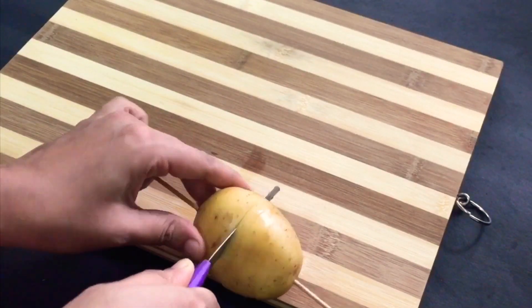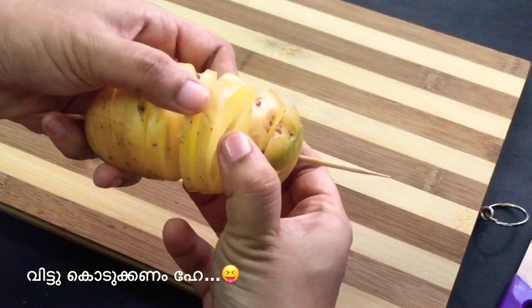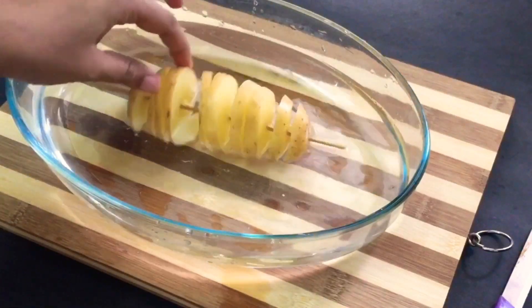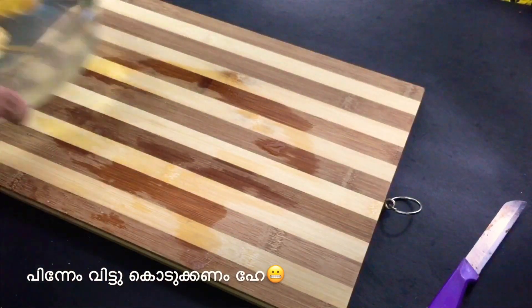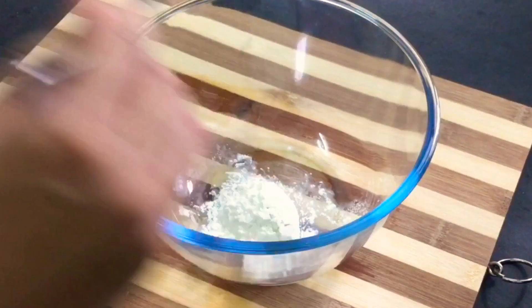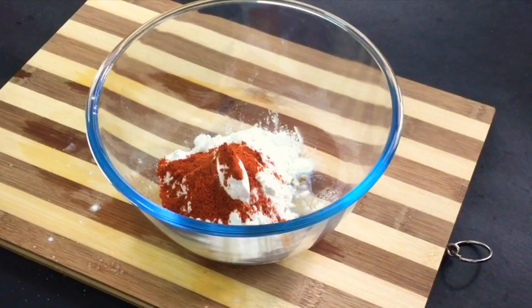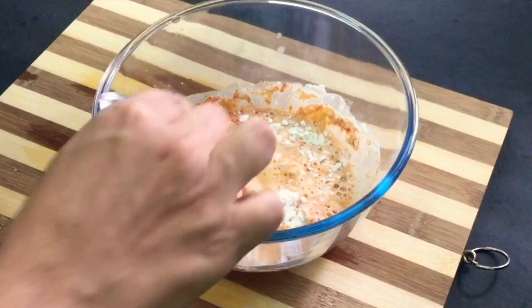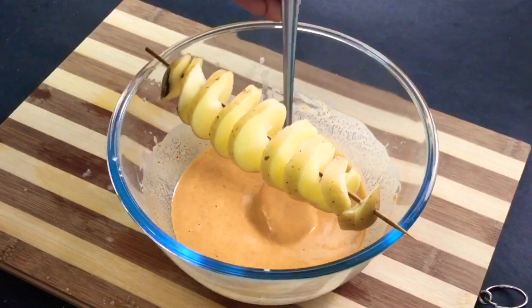Now I am going to cut this. I will turn it and draw it out a little bit. I am going to add 3 tbsp of corn flour, 1 tbsp of corn flour, and 1 tsp of corn flour. I am going to dip the potatoes in the batter.